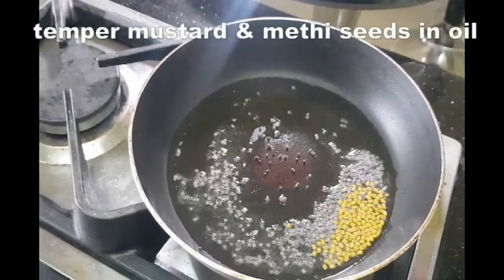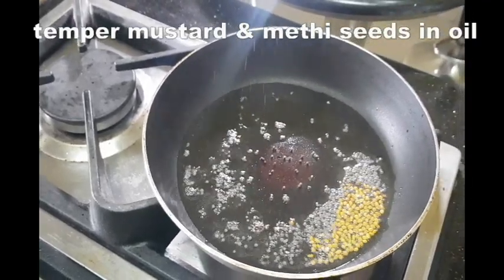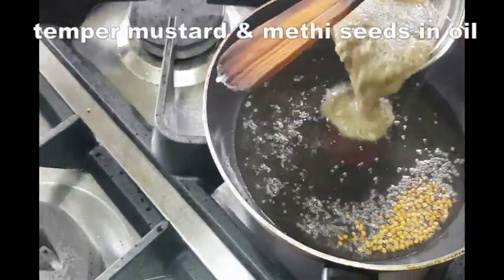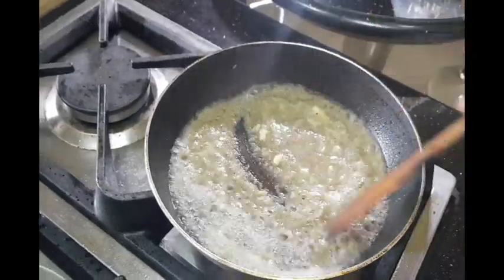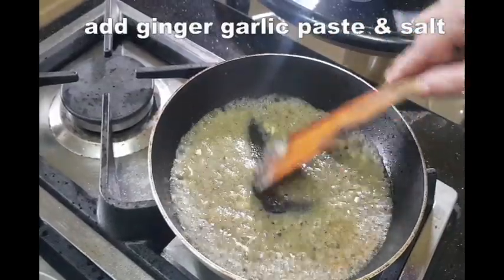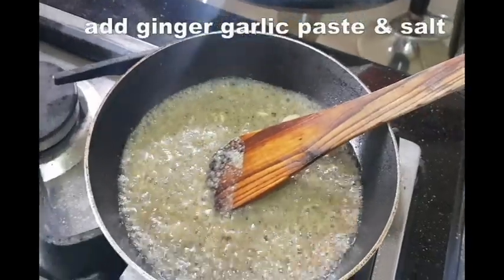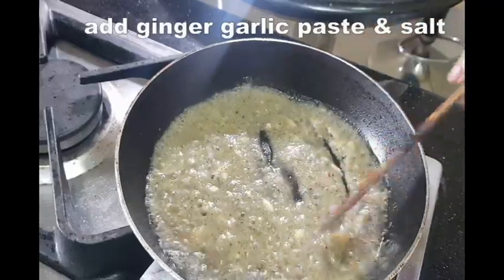Then we add the paste into the pan. We have 10 minutes to cook. We can scoop it in the pan. Put it in the pan for about 3 minutes.